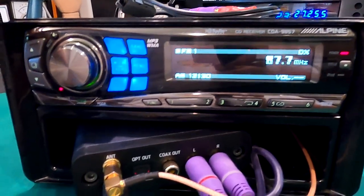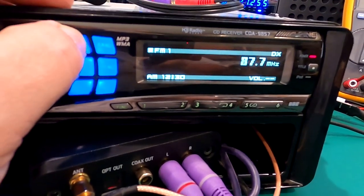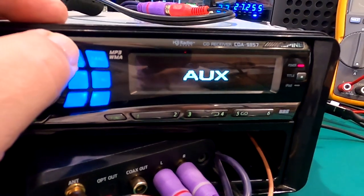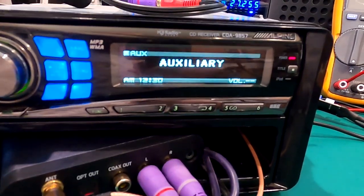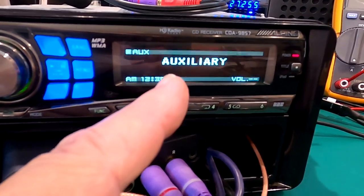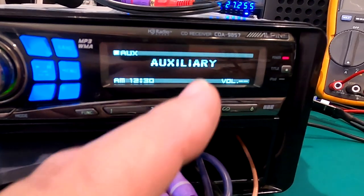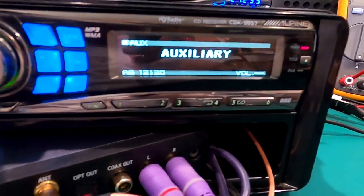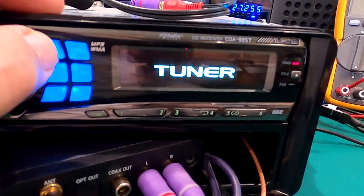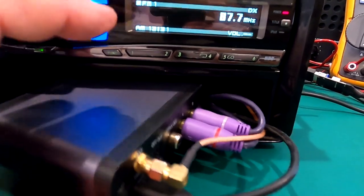On your stereo — these type of decks have a source button that's your on/off button. You can cycle through: FM, then CD or cassette, and then auxiliary. Some decks let you program what the auxiliary label says. This Alpine says either 'Aux', 'Auxiliary', 'TV', or 'Game.' I just went with Auxiliary — it would have been cool to program it to say Bluetooth. Each individual deck is different, and that's how you toggle through your sources.